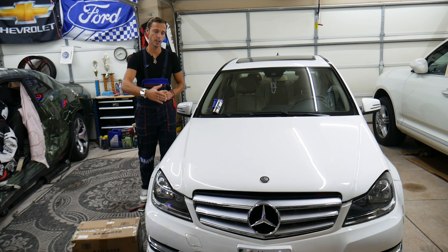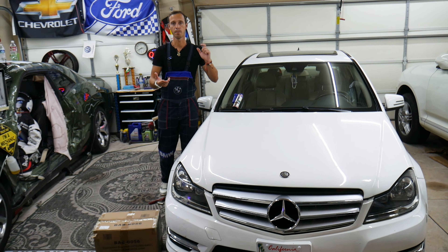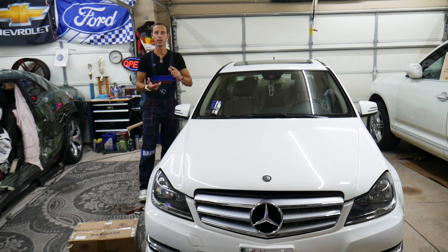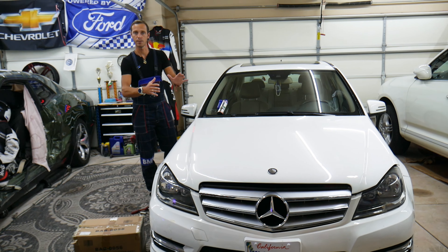If you make one common mistake, you can burn modules, computers. We know about that — back in the day, we burned a computer on a Mercedes that cost us $2,000. So we'll explain how to do this the proper way, so you avoid mistakes like that.